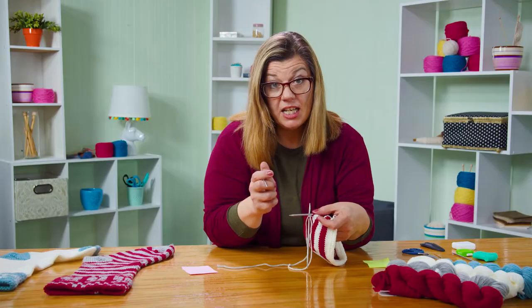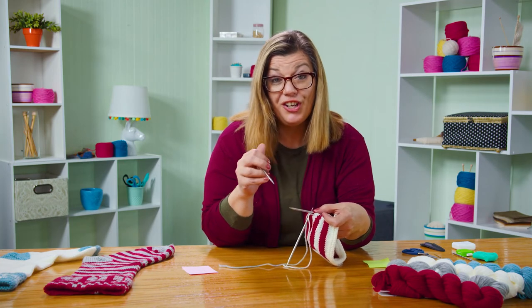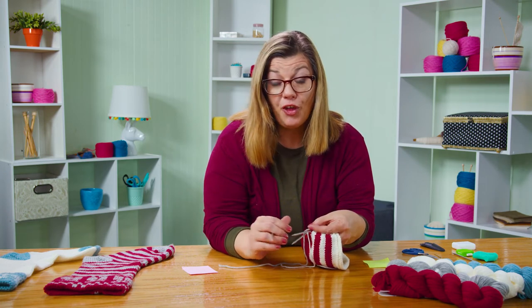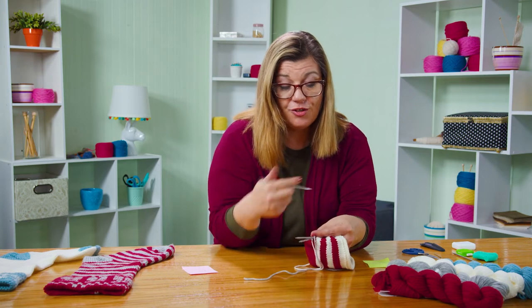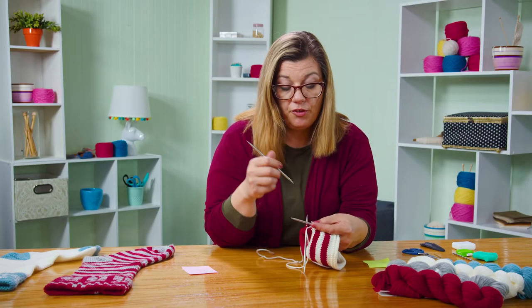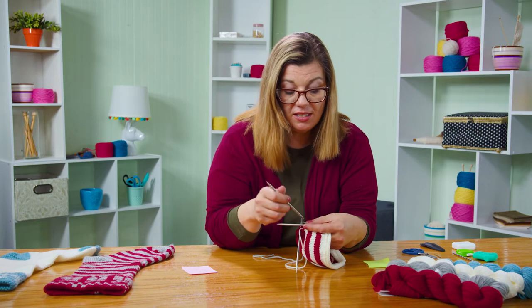We're using size seven needles and a sport weight yarn, so it's a lot bigger than socks. The same process can be used for socks, but this yarn and needle size is much bigger than what you work with for socks. If you've ever thought about the afterthought heel in a pair of socks, it might be easier to try it on the stocking first to get the groove of how it goes, then transfer that knowledge to a sock. We also have a video out there for our afterthought heel sock — we'll put that link up there.